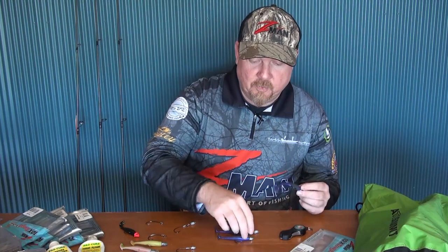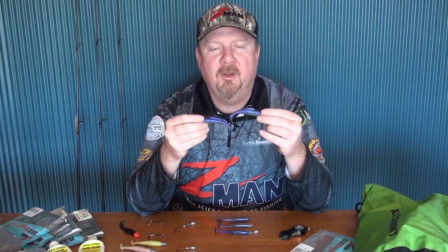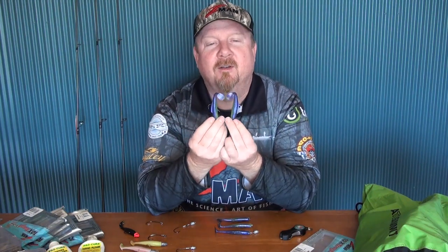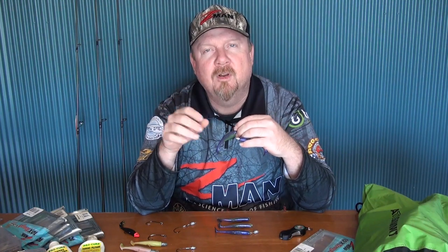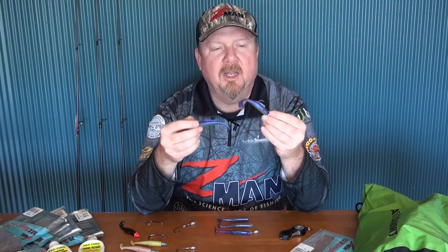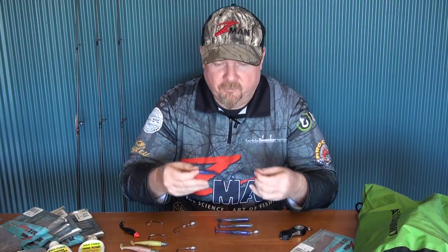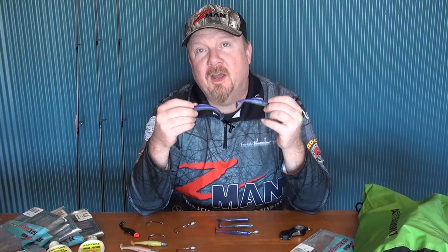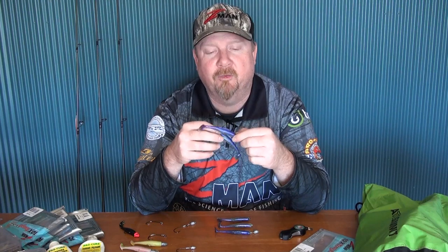While I'm talking three inch minnows, check these out — two new colors from Z-Man in the three inch minnow and also a four inch Diesel Minnow. We've got 'The Right Stuff,' a darker, cloudy brown color with a gold and copper fleck — great for dirty water and weed bed situations. Then there's 'Purple Death,' a purple on top with a chartreuse translucent belly and a purple fleck. Check with your local Z-Man dealer for these new colors.